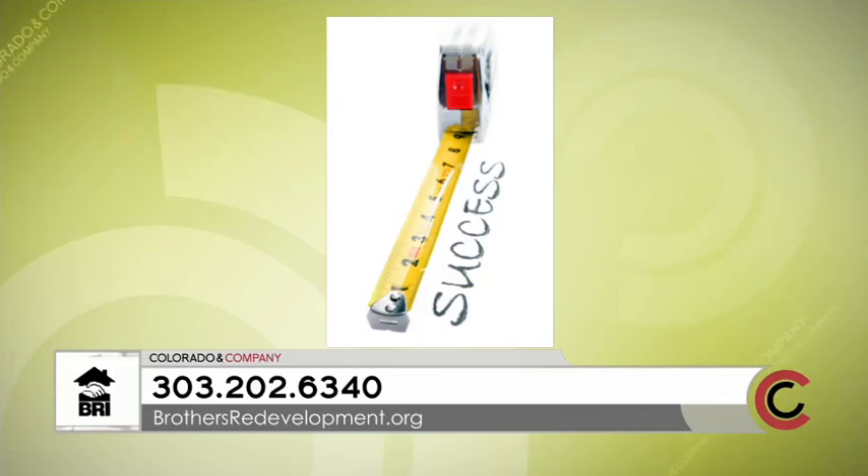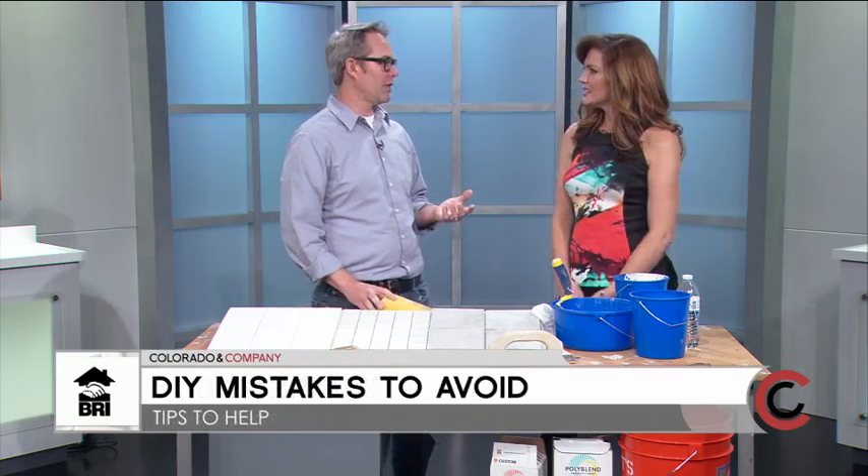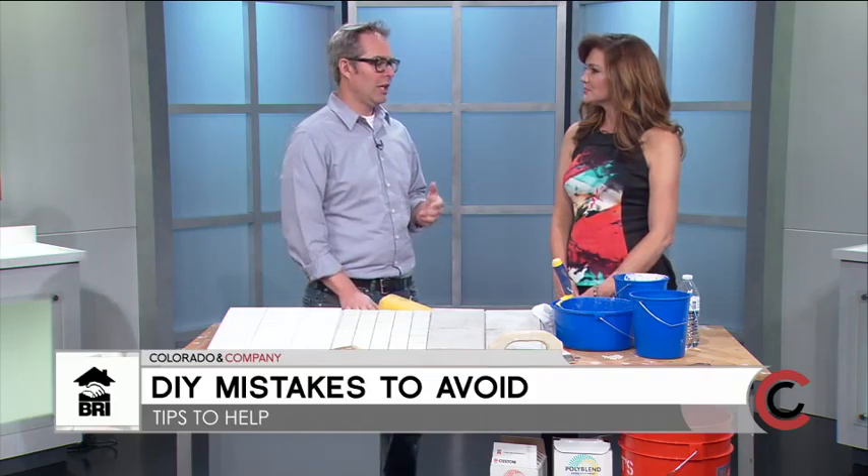Jason McCullough from Brothers Redevelopment — you can go to brothersredevelopment.org. Is it necessary to seek professional help before doing your own project? It helps to get some consulting if you have that availability. Also, if you're going to alter anything with your electrical system, plumbing system, or move any framing or structural elements—